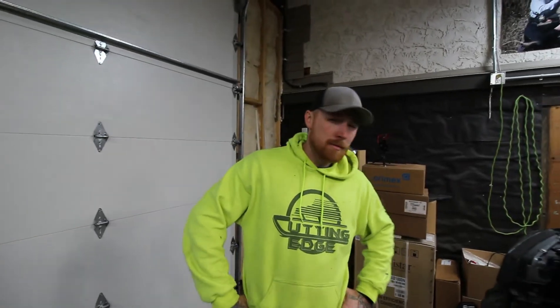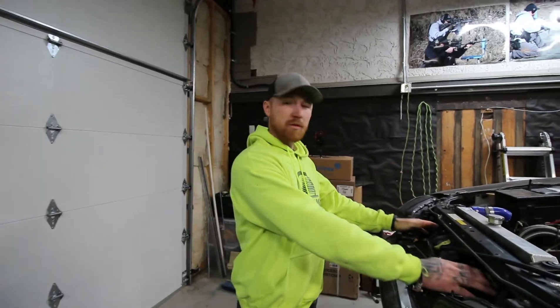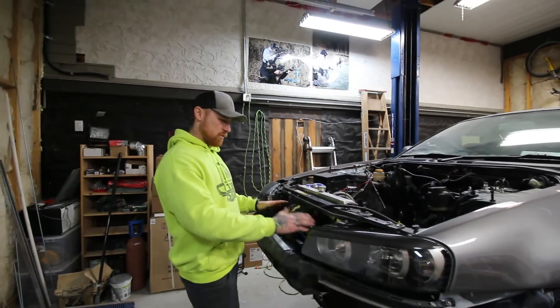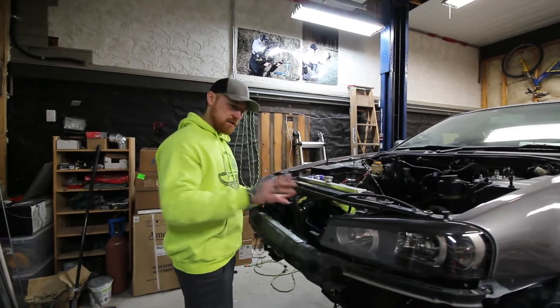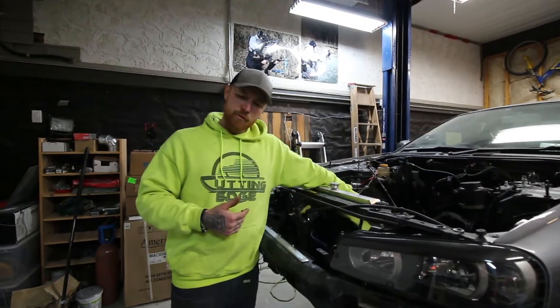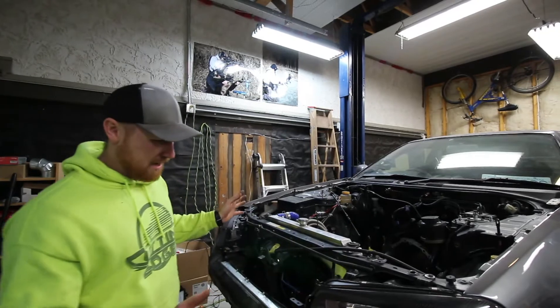I wanted to explain — this is in addition to the dual fan setup we put in here already — the reason I have my fans on the front side of the rad is because I wanted to create more room on the engine side, just so I don't have to worry about that ever.